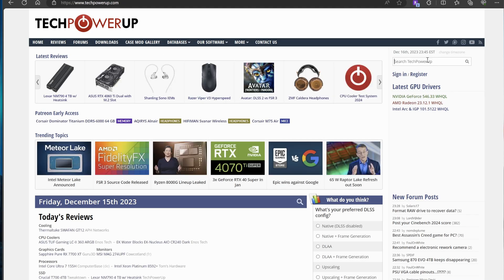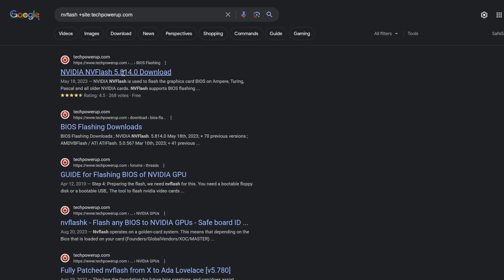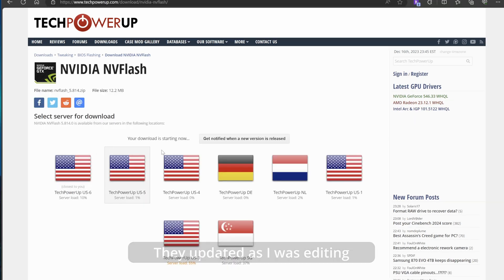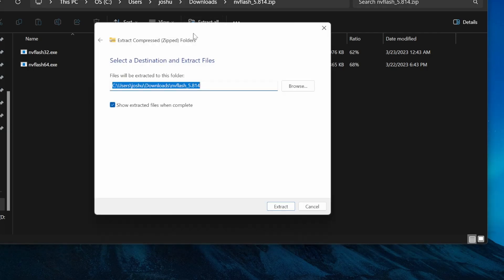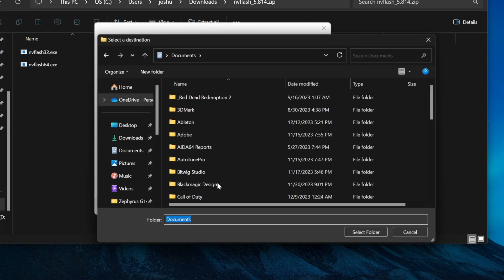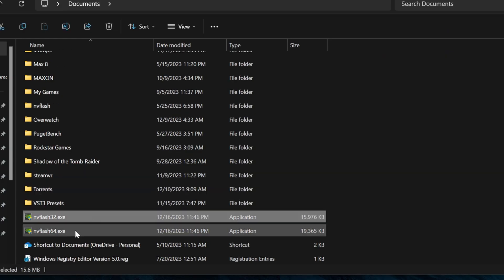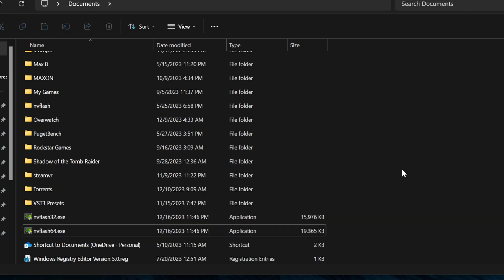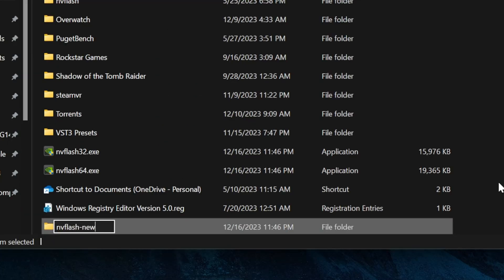We're going to start by going to techpowerup.com to download NVFlash. Just go to downloads and find the latest version - at the time of this video, that was version 5.821. Once you've downloaded NVFlash, just unzip the file - I usually unzip it to documents so it's not lost in my downloads folder. You'll have the NVFlash 32 or 64-bit versions; most people are on 64-bit Windows. I'm making a new NVFlash folder here because I've been experimenting with different versions, so this is a clean start.